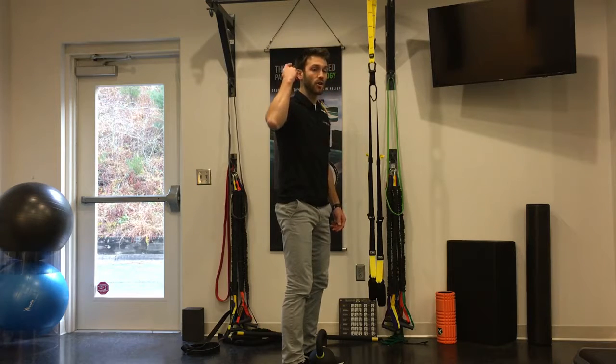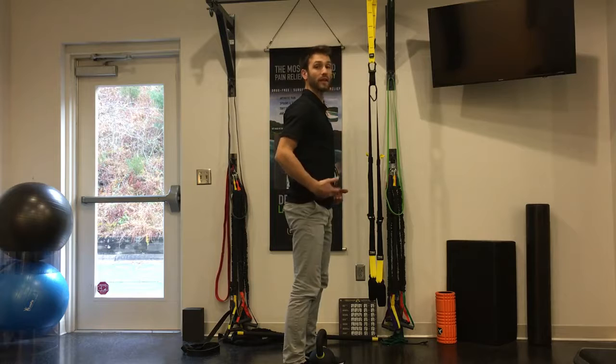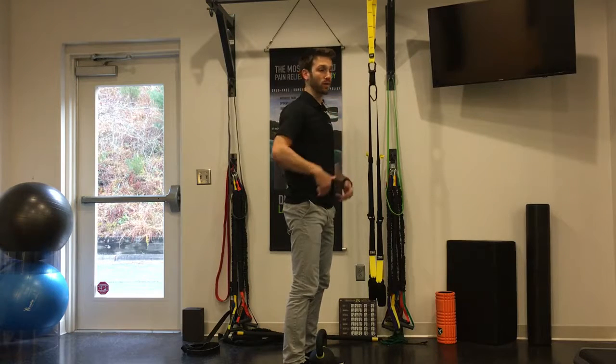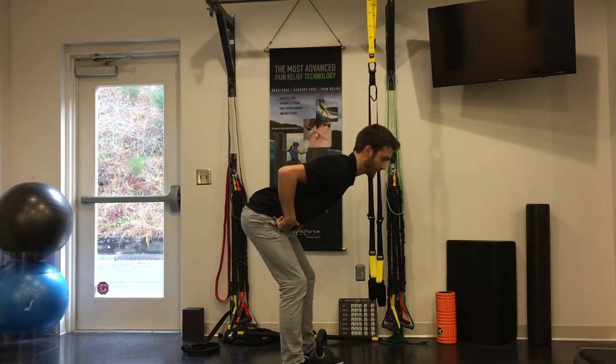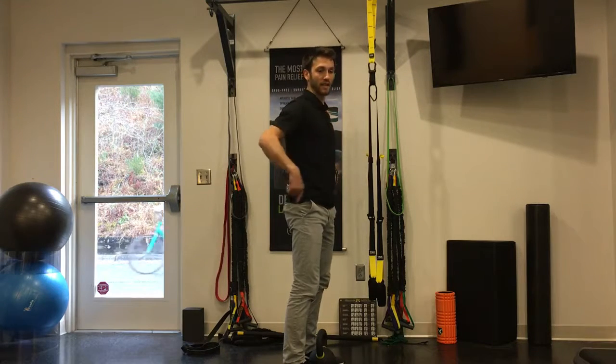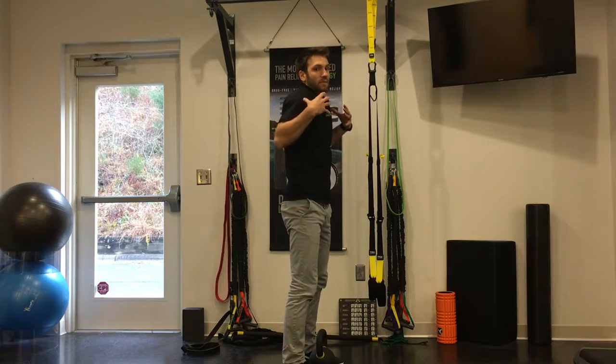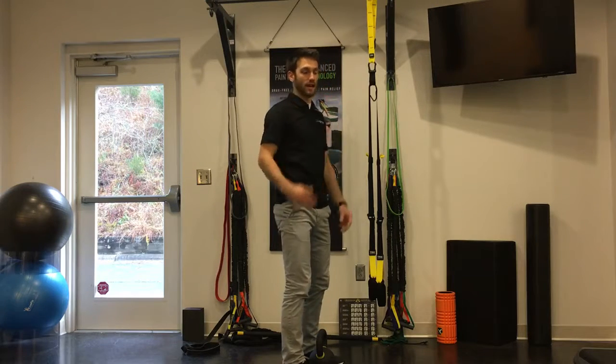You're going to have a plumb line running from your ear to your shoulder to your hip. That ensures that your spine is not rounded — so a nice flat spine. Next thing you want to think about is putting your shoulder blades into your back pockets. That keeps your shoulders nice and down and keeps these muscles from getting tight up here.